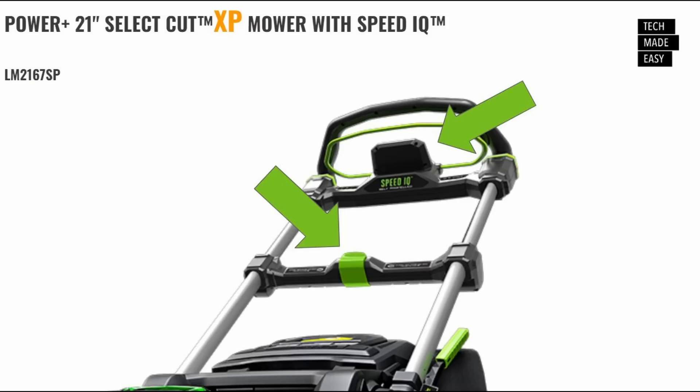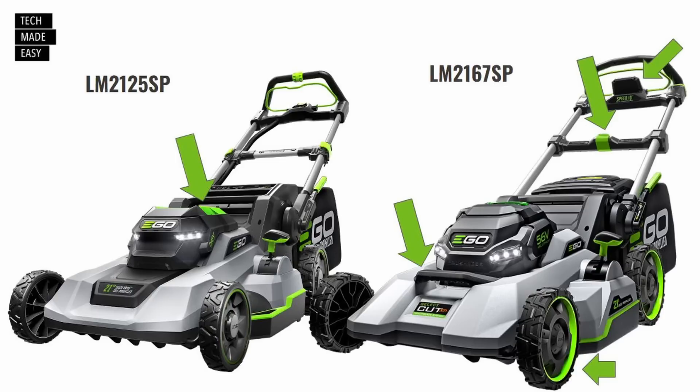Let's take a good look at these two mowers side by side — the LM2125SP and the LM2167. The 2167 looks like it might have slightly bigger wheels, but the image could be misleading. You can see the display on the 2167. The battery compartment top looks a little different on the 2125. The 2125 is supposed to cost less because it has six foot-pounds of torque versus the 2167's 8.3 foot-pounds. Very exciting.